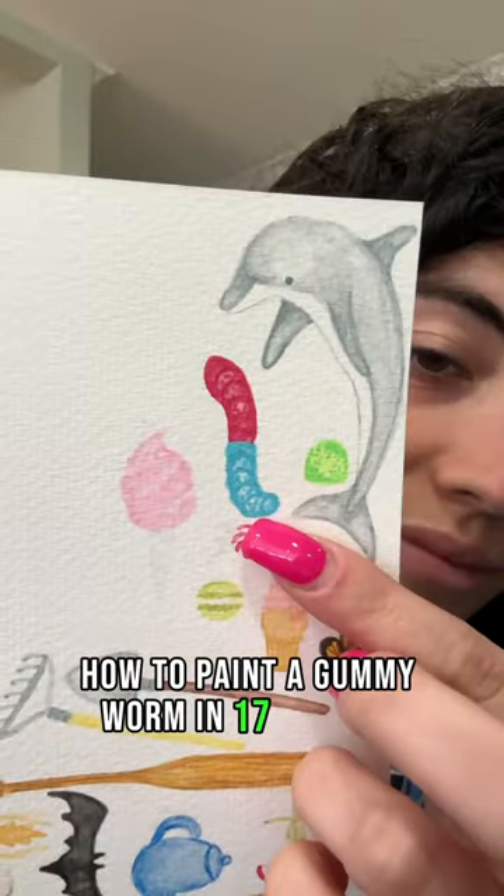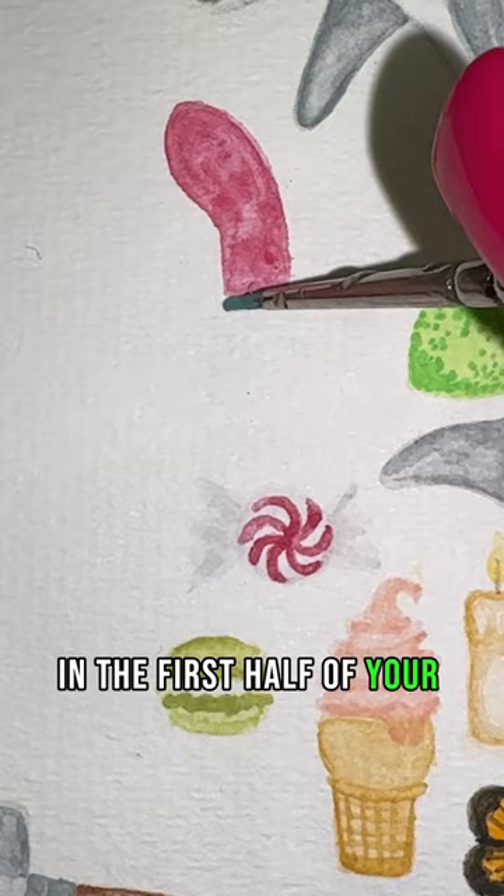I was painting a gummy worm in 17 seconds. First, you're going to take your red and do a light wash on the first half of your gummy worm. Now you're going to do the same thing with blue on the other side.